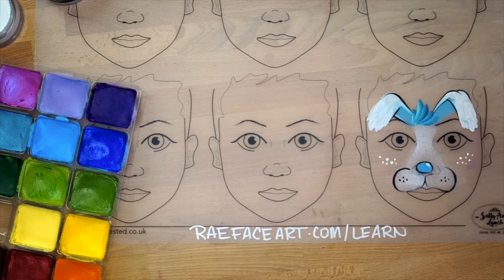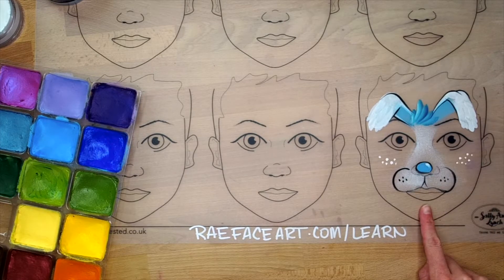Hey everybody, it's Katie from Rain Company Face Painting and Body Arts and the Rain Co. Insiders channel. In today's video we are going to be doing this blue bunny for Easter.